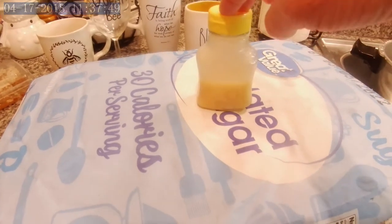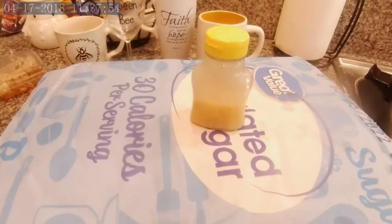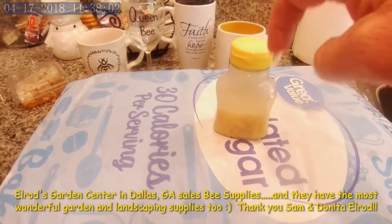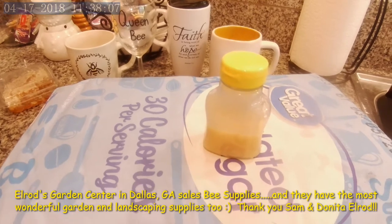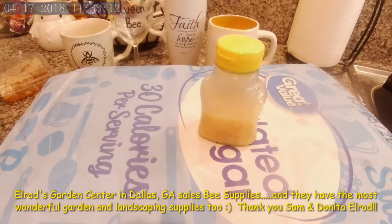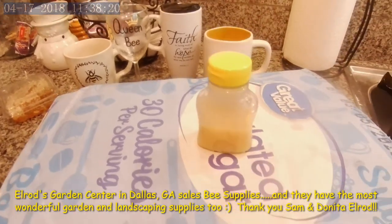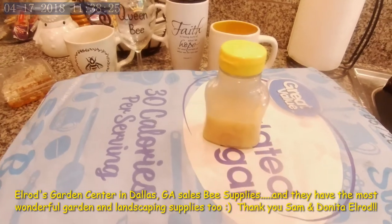A little bit about the bee feed stimulant — there are a lot of people that don't believe in using it, but it has worked awesome for me. You have to find out what works for you. I've been buying my stimulant from Elrod's Garden Center in Dallas, Georgia. They carry a lot of bee supplies for local beekeepers near Dallas, Georgia and try to keep basic needs stocked. I know a lot of people don't like to use it, but I have seen a huge difference in my bees, so I choose to use it.